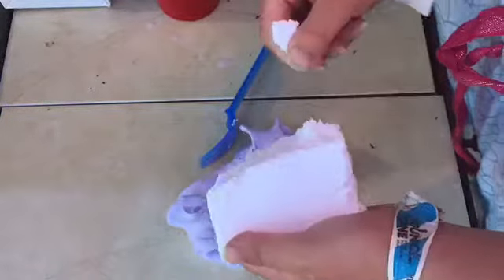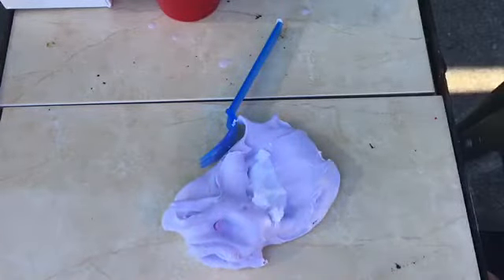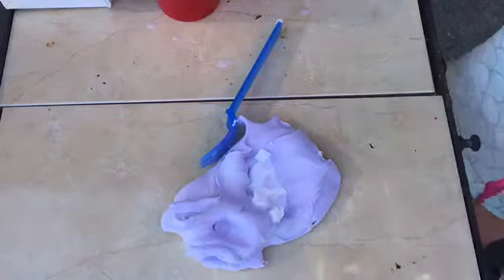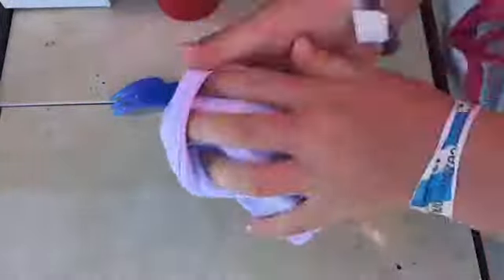I need to put this into the bag - sorry, I'm just gonna put it in the bag and get all the air out. I'm gonna mix in this last piece - I'm pretty sure I have enough now. It kind of feels like blue tack and lotion.